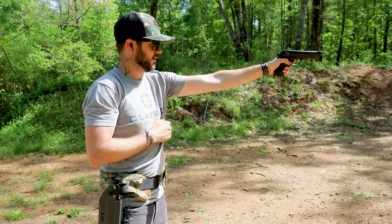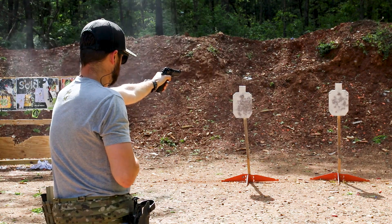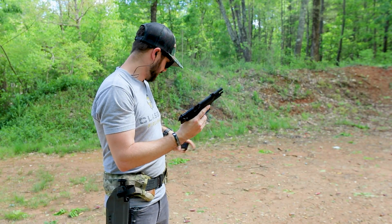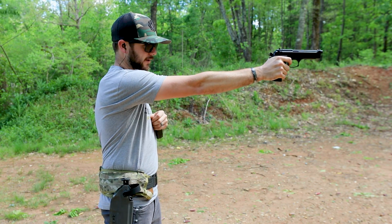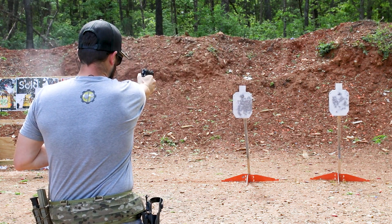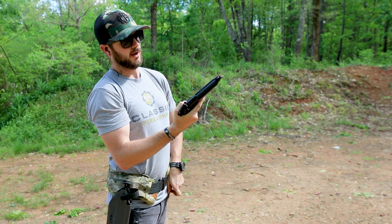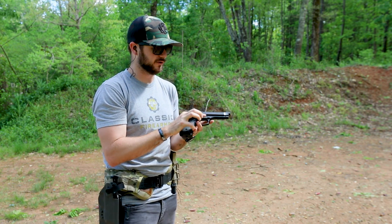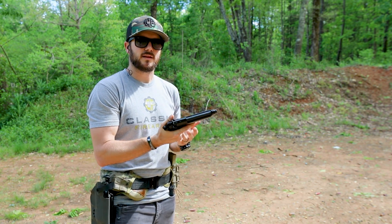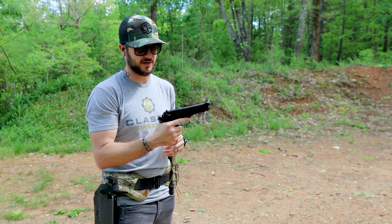It feels great to shoot. Even in the offhand, I am definitely a fan. It's an easy shooting gun. It's an all-metal gun — there are no polymer parts on this except for the grips maybe. Because of that, it adds a little bit of weight to it and makes that nine millimeter cartridge very easy to handle.